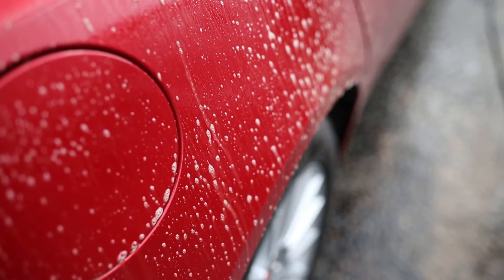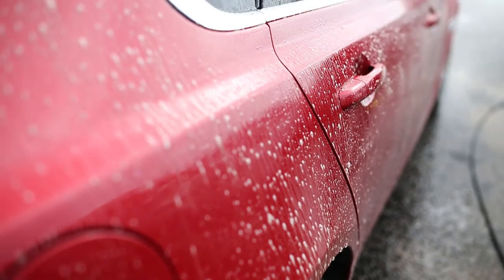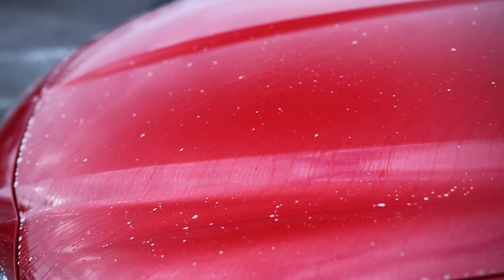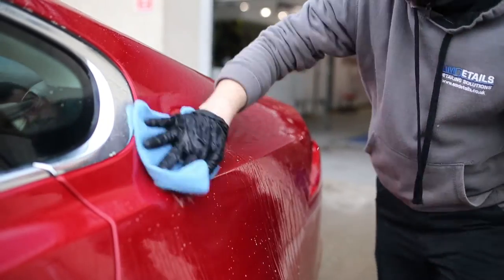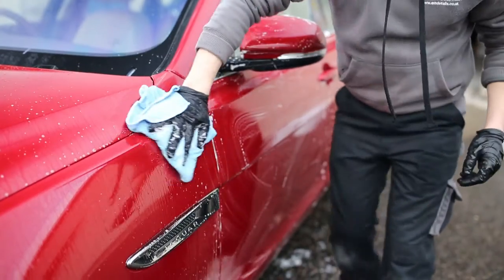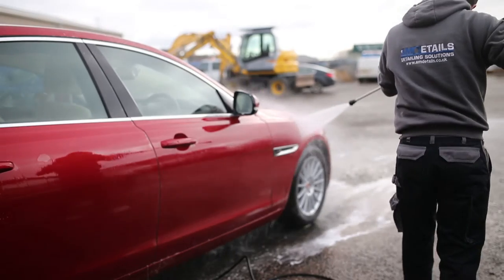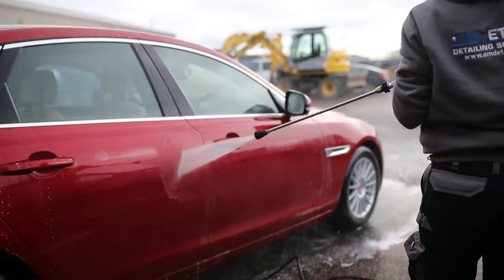Once the iron remover has been on the car for a while, you'll then start to see the reaction happen in the removal of the iron. And just like the tar, we then like to get a microfiber cloth, put a little bit of iron remover into the cloth just to help with the reaction, and then lightly agitate wherever you see the iron. Once again, once you've done the iron session, just make sure you rinse down the car and get rid of all that iron chemical that's on there.